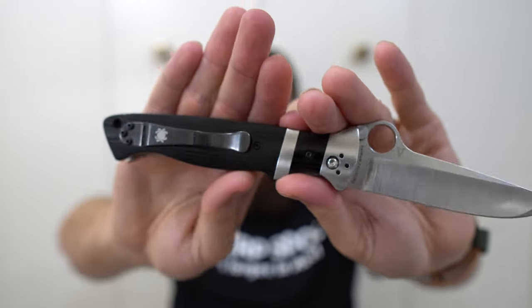I prefer deep carry clips, and the good news is on this one, if I wanted to throw a deep carry clip on it, it's a standard Spyderco clip, so I could put pretty much any aftermarket Spyderco clip on here and it would function. The clip placement is correct, it's the right style. It does have a lanyard hole for those of you who care about that — I do not, so take that for what it's worth.